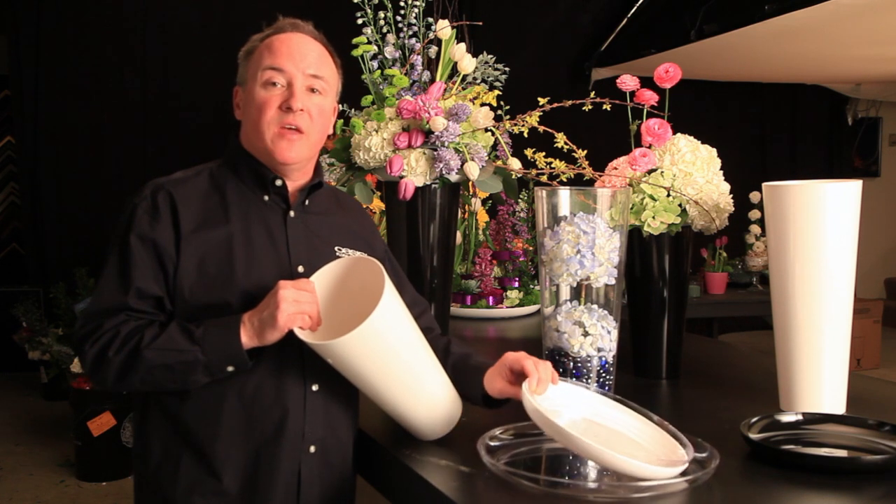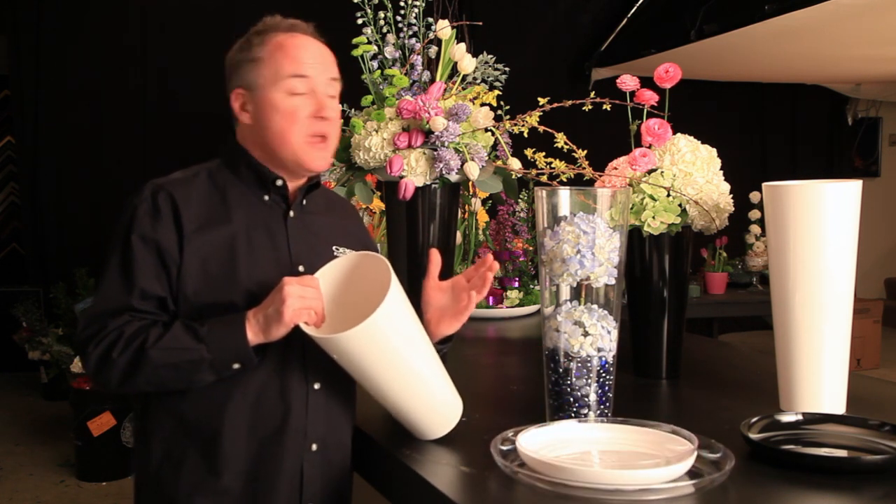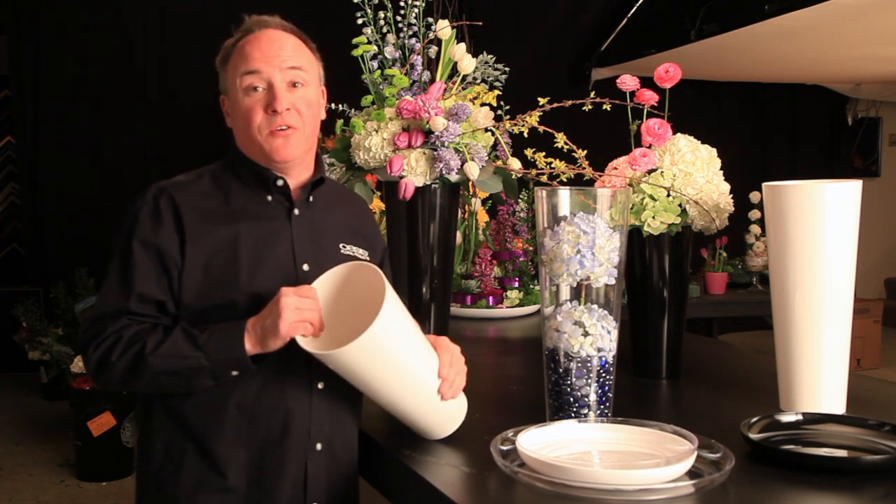You can take a loamy dish that we all have available in our stores, make a beautiful design, add it to your display bucket, and it turns into a beautiful display piece for a party or an event.